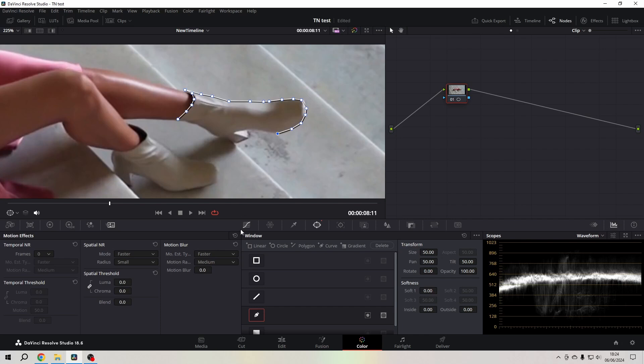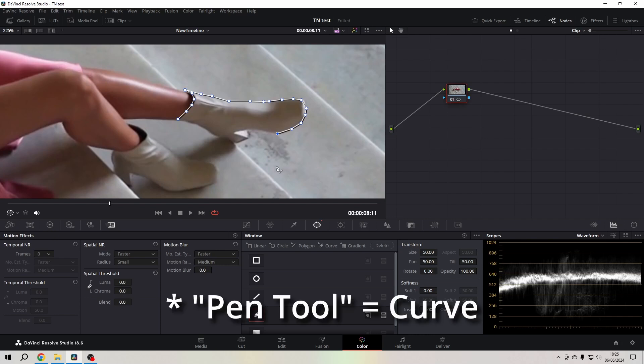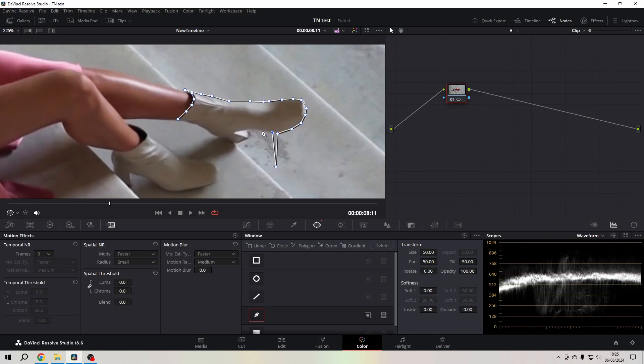If you're in the Color page and you are in the Windows section, and you are trying to work with the pen tool and you make a mistake whilst masking stuff out, you can easily click the middle mouse button or scroll wheel to remove it. It's just a little demonstration.